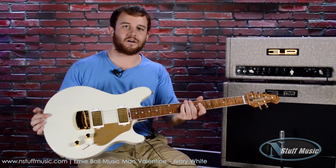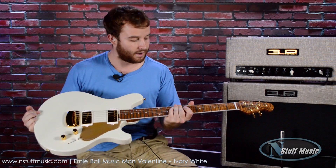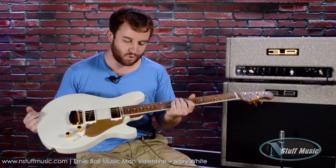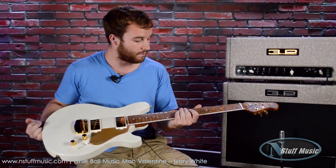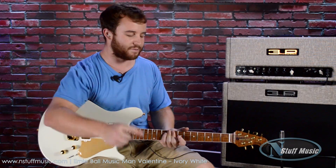One more time — the Valentine from Music Man Guitars, an incredibly, ridiculously good playing instrument. I want this — don't buy it because I'm going to buy it. This thing's awesome, come try it out today. My student loans say otherwise about me buying any guitar right now, but this is a beautiful instrument, as are all Music Man instruments. Check them out at N Stuff Music.